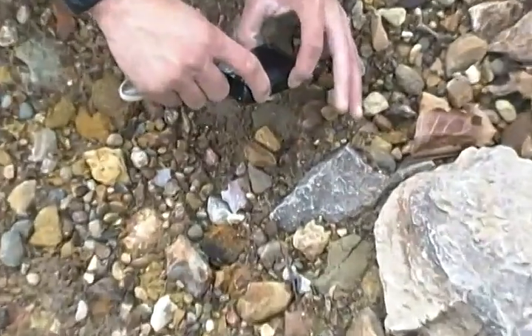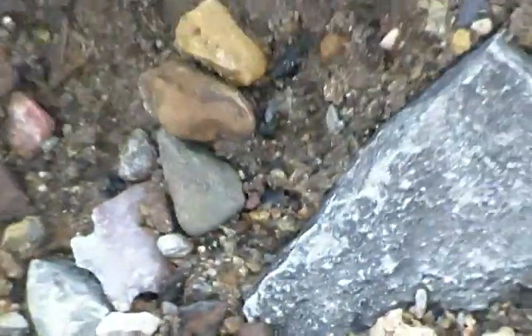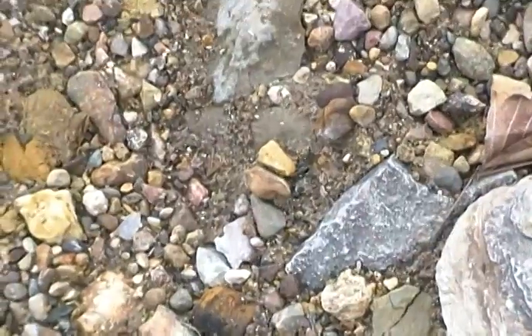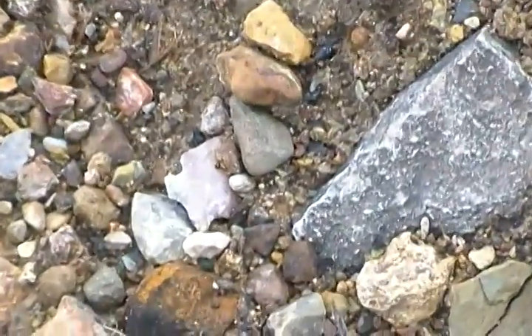All right, well we made it to a bigger creek. Markley just spotted the base of one here. I can guarantee it's whole the way it's laying out like that. So there's never a guarantee, but it looks good. Let me put this away and we'll see what we got here, YouTube folks.